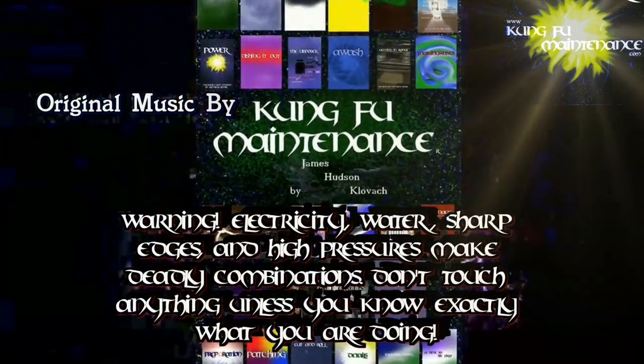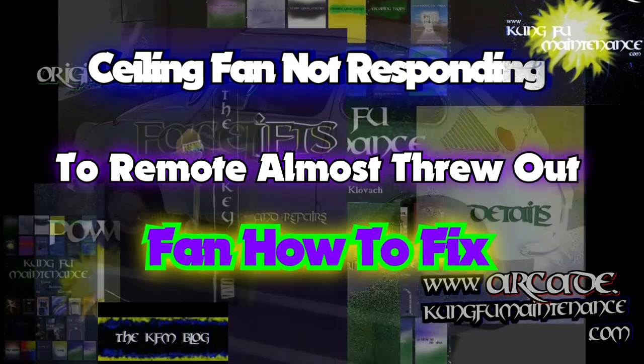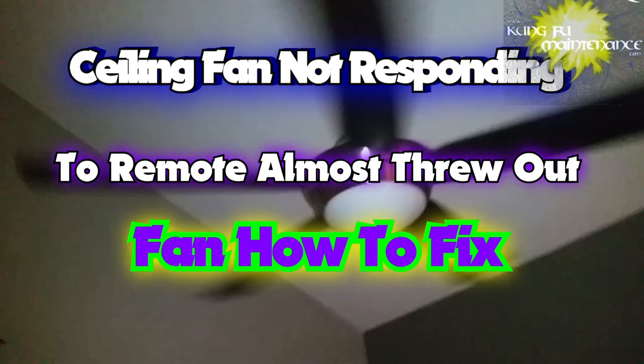Welcome back to Kung Fu Maintenance, where I show you how to make the most likely repairs you'll need to make in your lifetime. If you'd like to get the latest videos, subscribe and then hit the little bell icon right at the subscribe button and it'll notify you of any new videos when they're released.